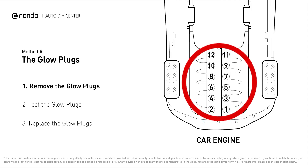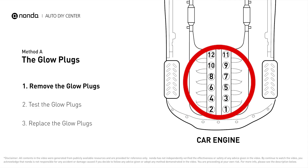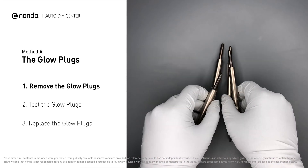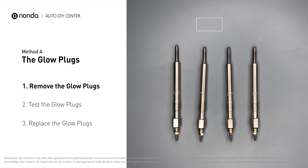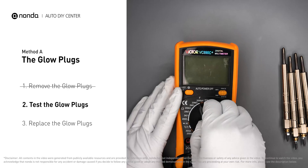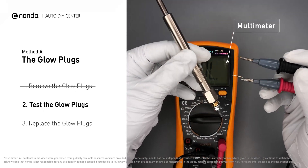This glow plug is located on top of cylinder number four. Carefully remove the glow plugs from the engine. Use a multimeter to proceed with a test on the glow plugs, and read the result on the multimeter display.